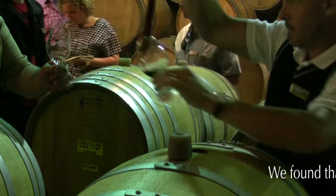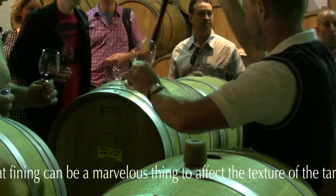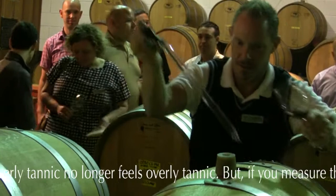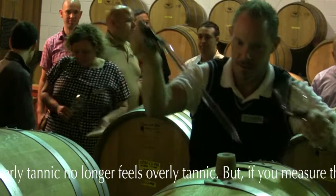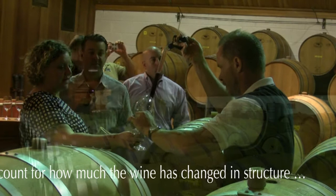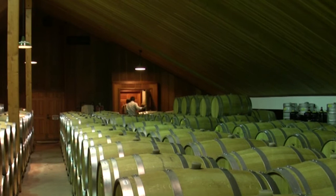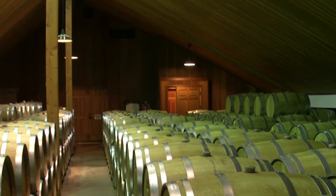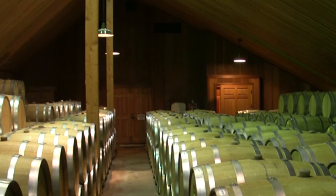We found that the fining can be a marvelous thing to affect the texture of the tannins — not so much reduce it, but affect the texture sufficiently so that a wine that is overly tannic no longer feels overly tannic. But if you measure the tannins, they've only changed a small amount, not enough to really account for how much the wine has changed in structure.